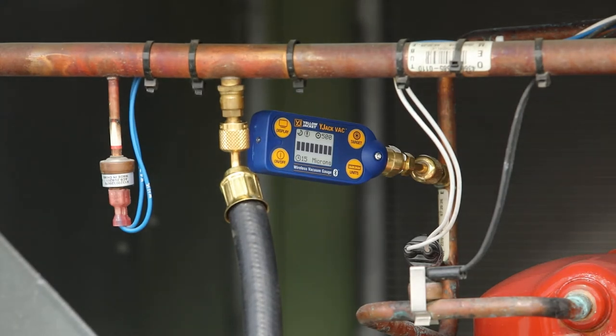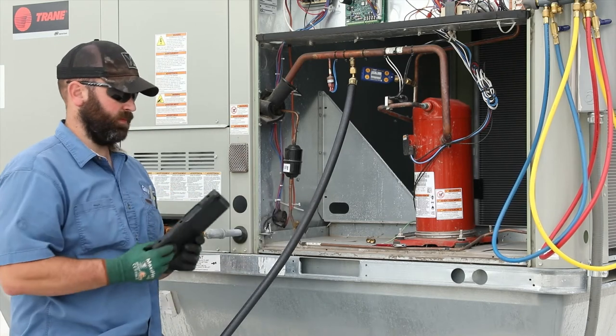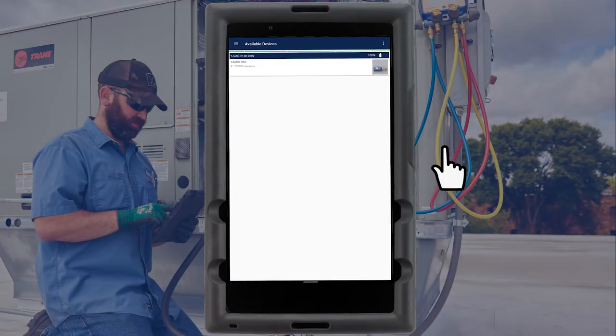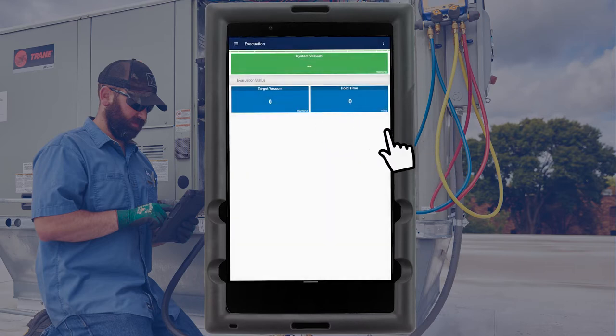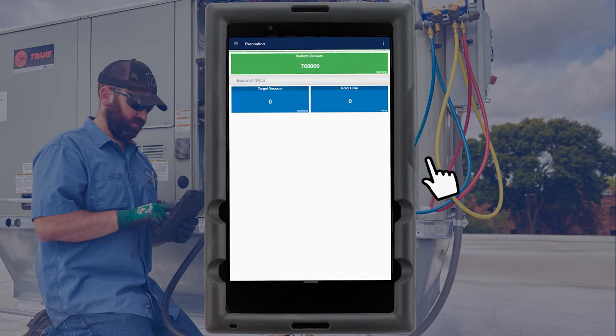The Y-Jack Vac features both an integrated electronic paper display as well as Bluetooth capabilities to view the readings remotely from a P51870 digital manifold or a smart device running the Y-Jack View app. The first time using the Y-Jack Vac with the P51 manifold or the Y-Jack View app, tap on the readings area from the evacuation screen and select the vacuum gauge designated by its Bluetooth ID. The manifold and app will remember the vacuum gauge assignment for subsequent evacuations.